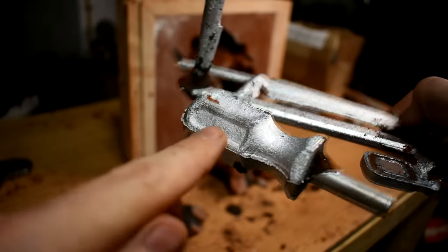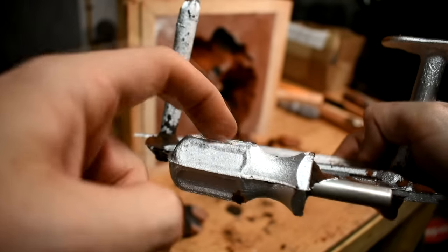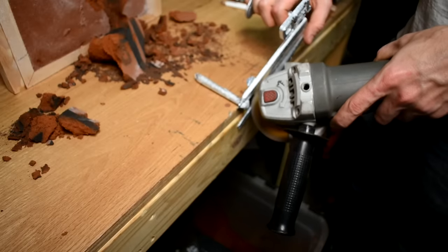If you need to cut this stuff up, be aware it really gums up the grinding discs and flap discs — not as bad as aluminum, but still pretty bad. And there's no sparks, so that's cool too.